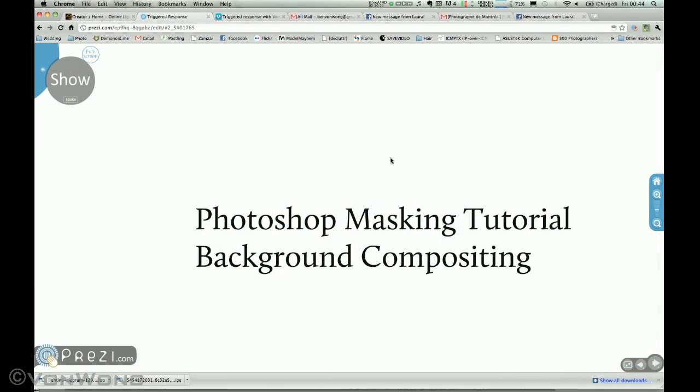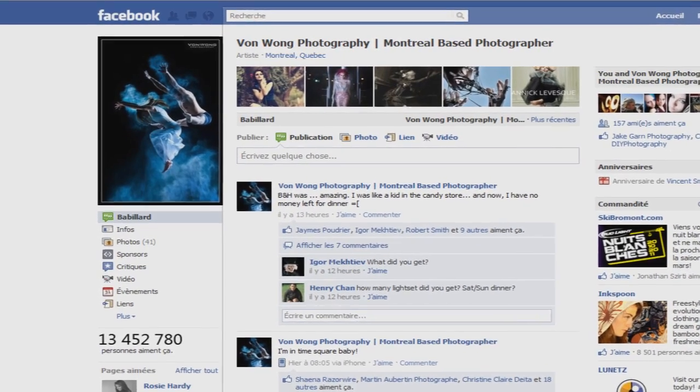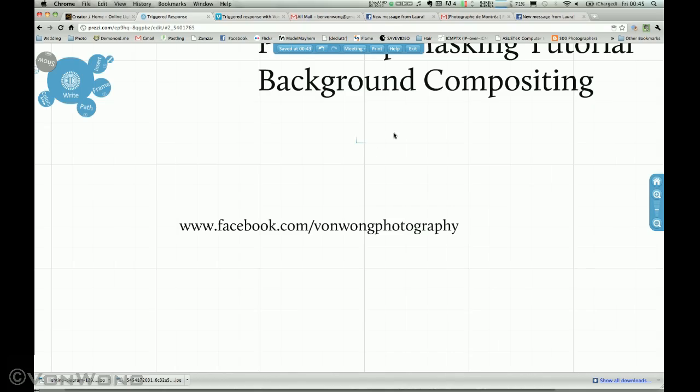If you're looking to learn a little bit more specifics about Photoshop, feel free to pop over to Google and type in 'Photoshop Masking Tutorial' or 'Background Compositing' and you'll have all the resources that you need. If you want to ask me any questions, feel free to throw me a line on Facebook slash Von Wong Photography, and I will be more than happy to answer any and all questions you may have.